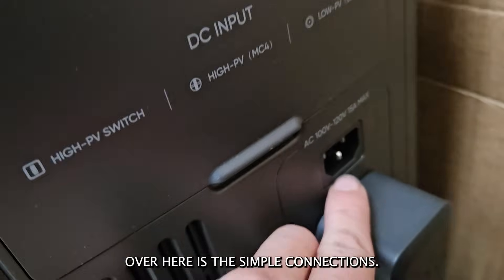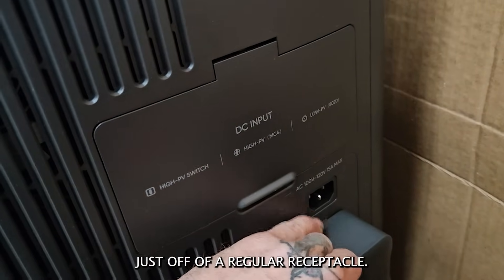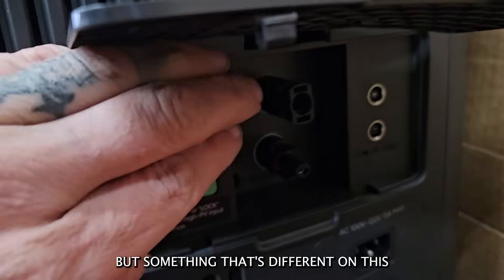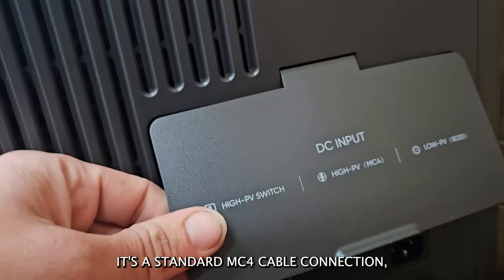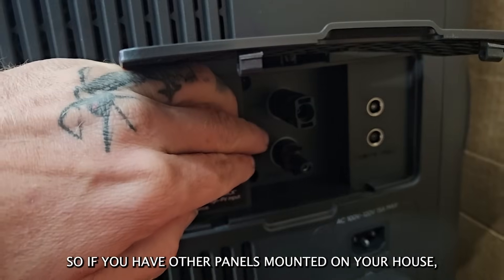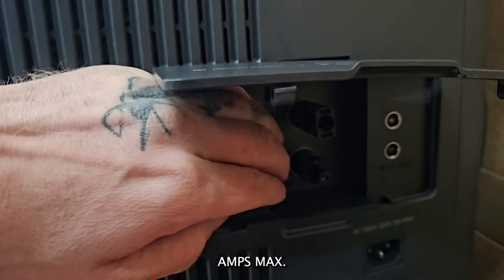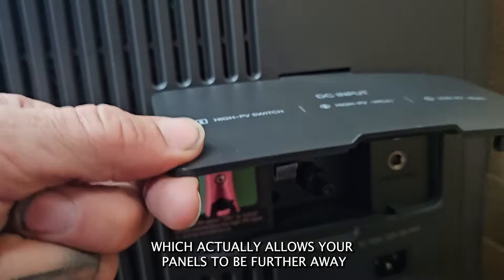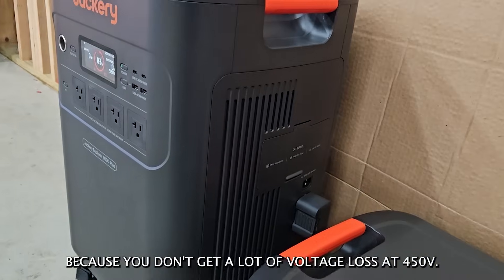Over here are the simple connections. You can charge this just like any of their other solar generators off of a regular receptacle. You can also use their low PV solar inputs right there. Something different on this unit versus others I've seen is you can connect the high PV — it's a standard MC4 cable connection with a switch to turn on and off. If you have panels mounted on your house, you can plug them in here and it will handle up to 15 amps max. However, you can go up to 450 volts, which allows your panels to be further away from the unit since you don't get much voltage loss at 450 volts.